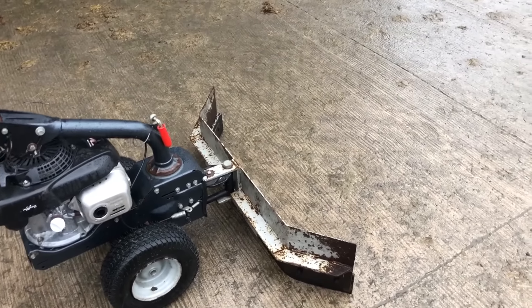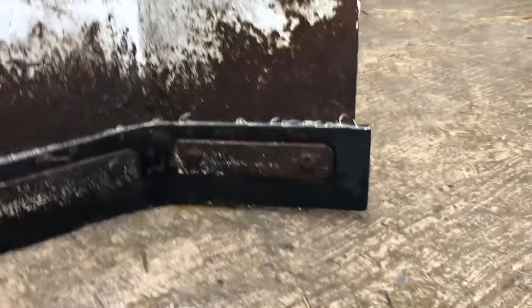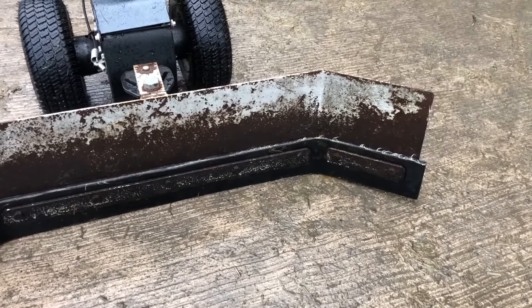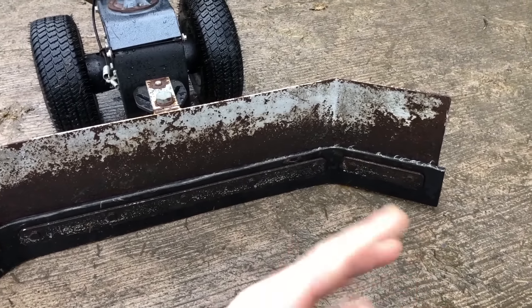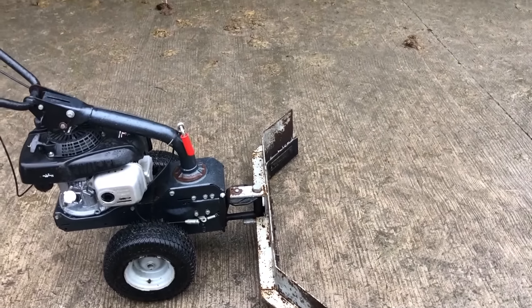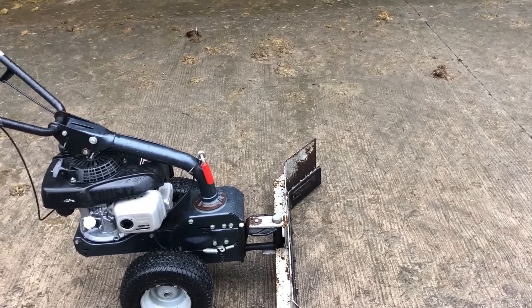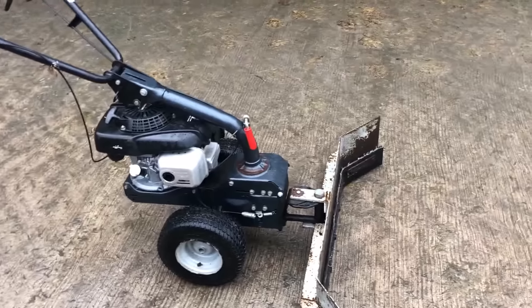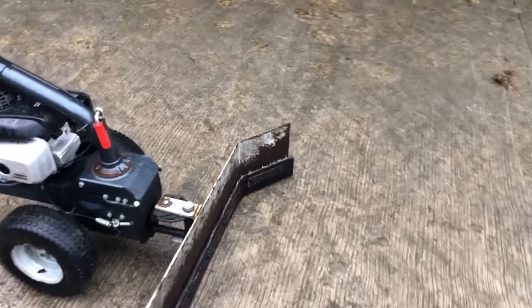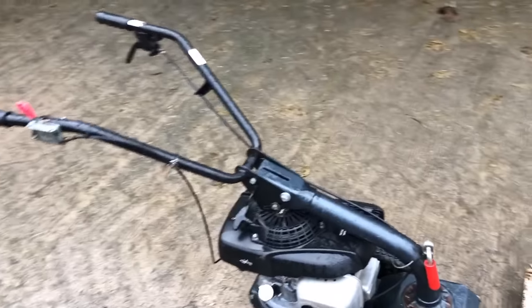The rubber blade itself has broken a few times and is due to be replaced now — I'll probably get another year out of it. You can see it's sitting up in the air at the corners, and I'm not totally sure if it's bent back or just worn down on the sides. I'll get a new rubber for it; they're not wildly expensive.